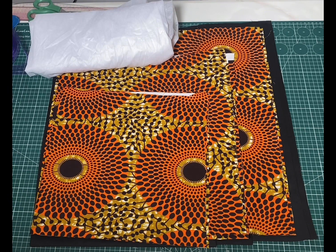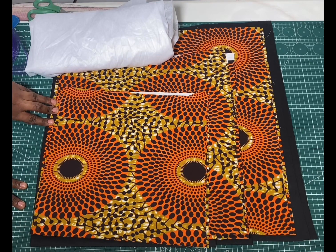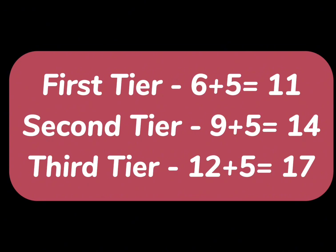Now to know how long you'll be folding your fabric to cut the length of the first, second, and third tier, we'll have to add both the radius and the length we want each tier to be. For the first tier which is six inches, I'll add the five inch radius making it 11 inches. For the second tier, nine plus five would be 14 inches. And for the third tier it will be 12 plus five making it 17 inches.